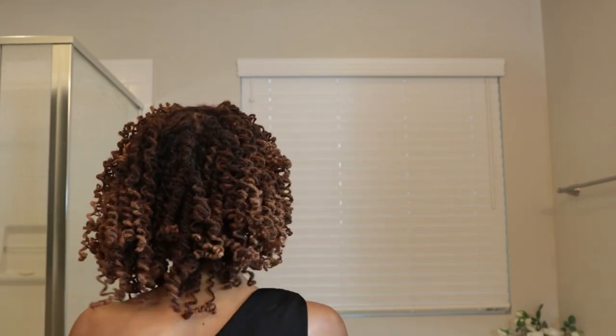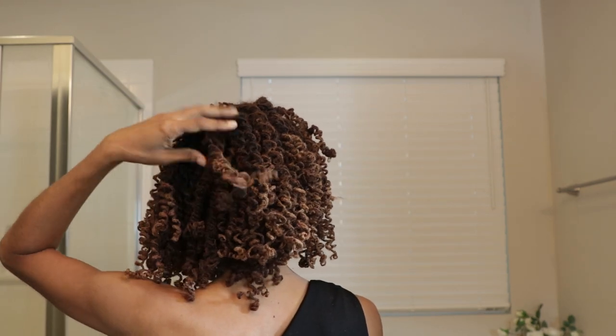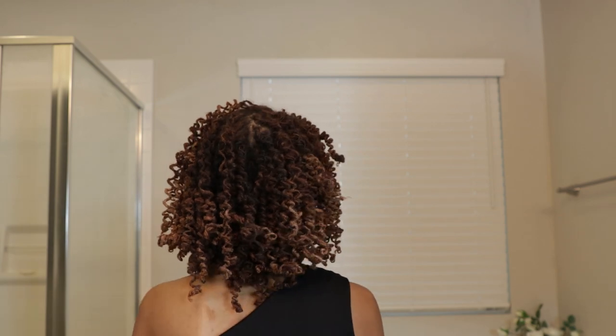That has been my routine, and this is my go-to style. I really like it and wear it often. I don't really wear my hair straight very much because I like the volume that the curls give. This is the final look, and I'll show you the back. So that is my curling process.